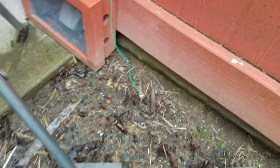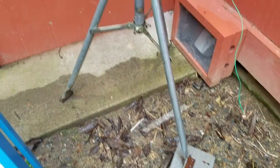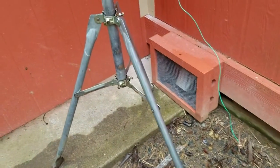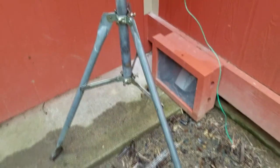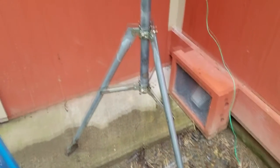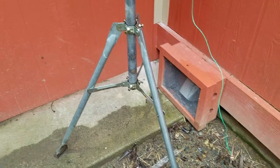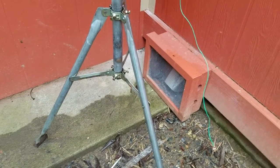There's the ground rod that goes into the ground, and then there's some grounding cable going up to the lightning arrester. This is kind of a temporary setup just to see if the system worked, and then start utilizing it until I have time and resources to put in a larger antenna tower. This temporary antenna tower is a tripod base used for satellite antennas.